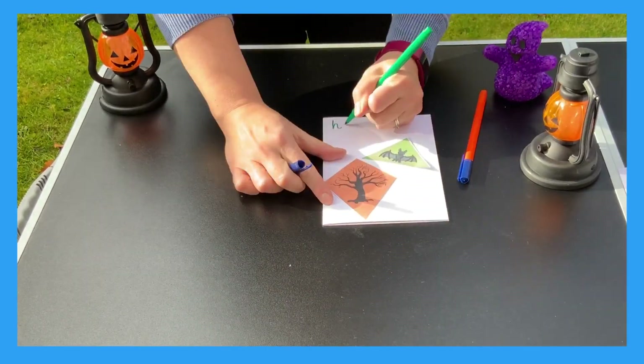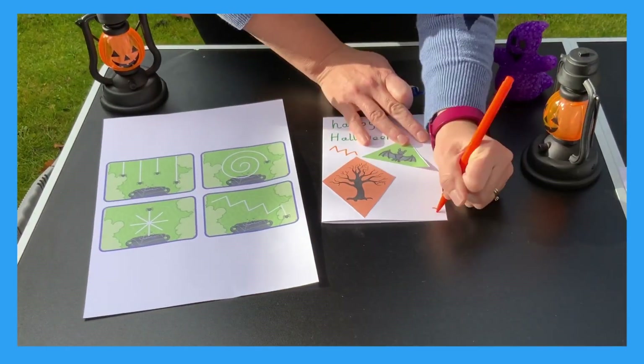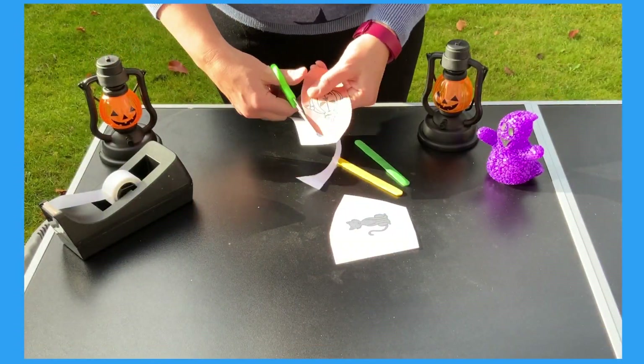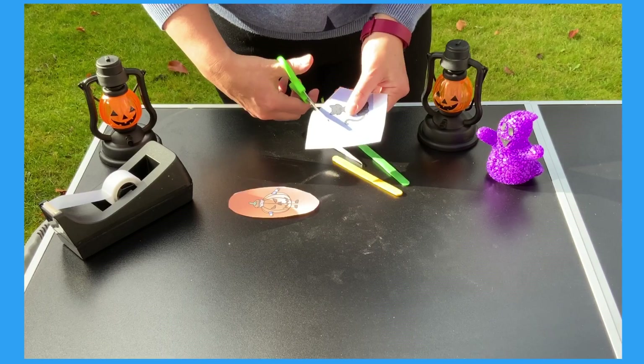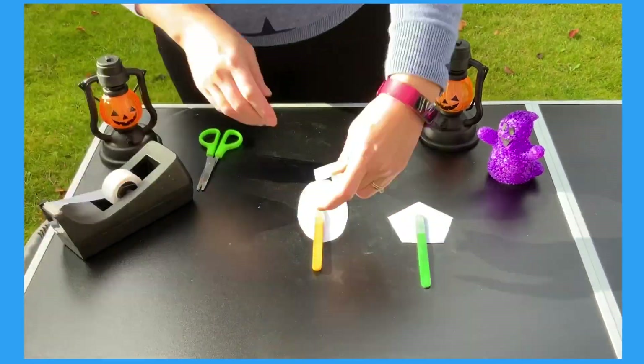Sticking down the pictures, adding some writing. Why not use the mark making cards to add some spooky patterns? You could also use the cut out pictures to make some Halloween puppets. After carefully cutting them out, stick some lolly sticks on the back and you're ready to play.